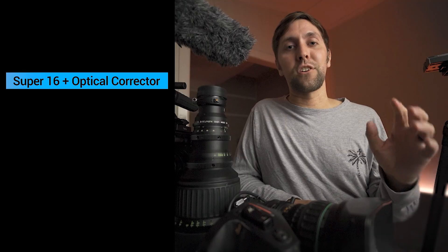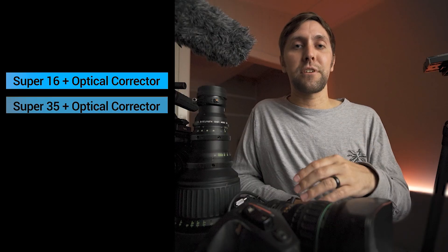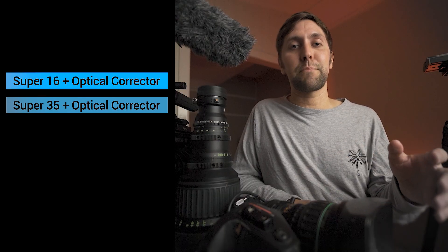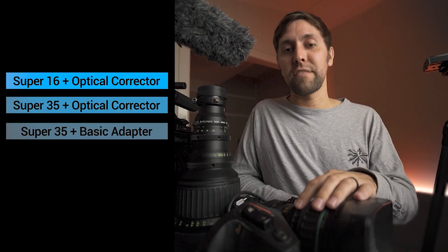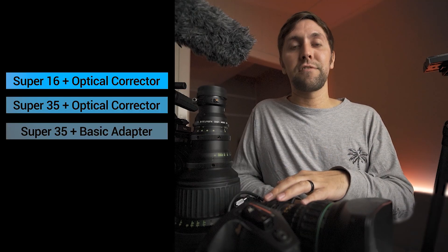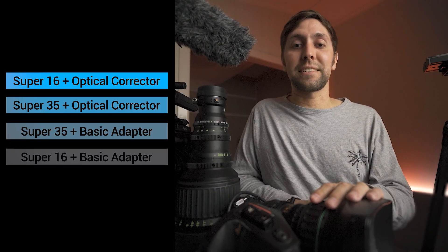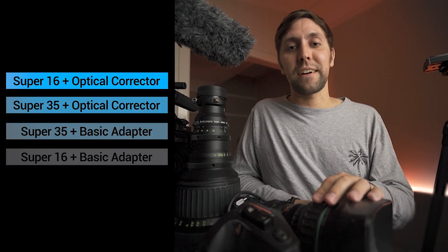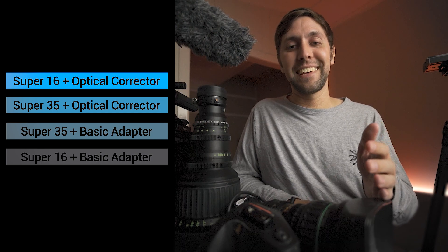So that's the condensed version of the image quality results. The best image quality goes to Super 16 with an optical correcting adapter — that was the best overall. Next best was Super 35 with an optically correcting adapter and the doubler for coverage. After that was Super 35 using just the doubler for coverage in third. And then Super 16 without an optically correcting adapter was last — I would not recommend doing that at all.